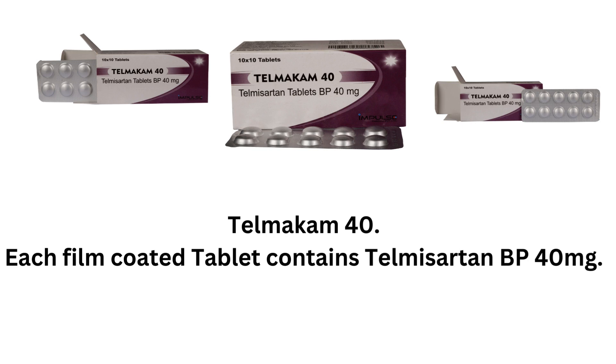Telmcum 40. Each film-coated tablet contains Telmisartan BP 40mg.